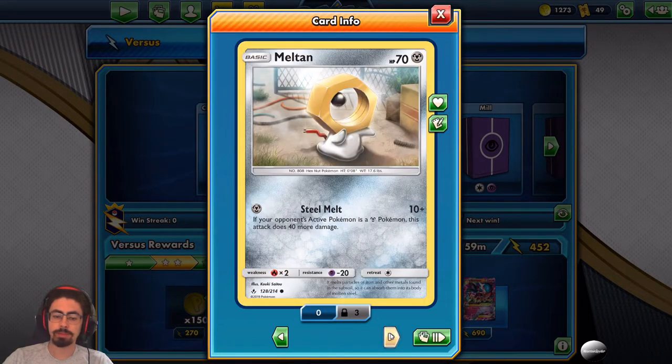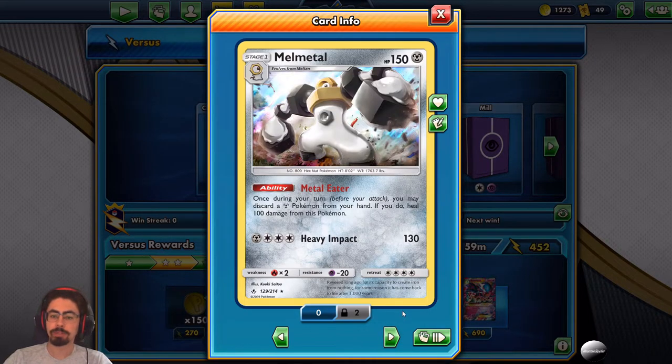Meltan has 70 HP and Steel Melt — if your opponent's active Pokemon is Metal type this attack does 40 more damage, but you'll probably never be using Meltan. Then Melmetal with 150 HP and Metal Eater: once during your turn you may discard a Metal Pokemon from your hand to heal 100 damage from this Pokemon — fairly useful as a way to keep it going. Heavy Impact costs four energies for 130 damage, which is decent. That's the end of our Pokemon.